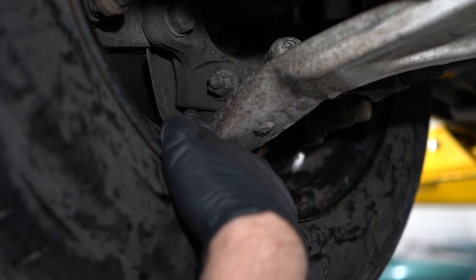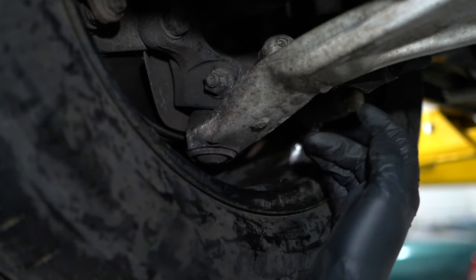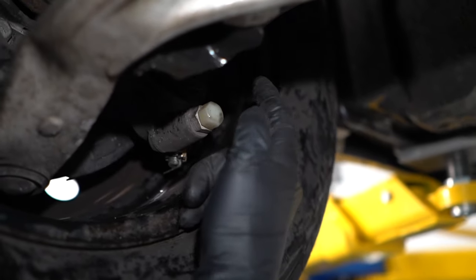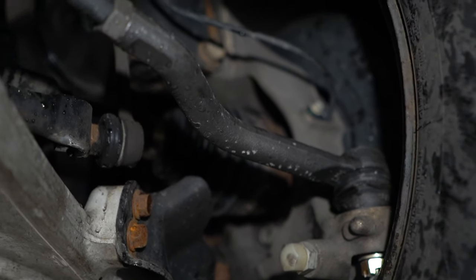What we want to look at is the lower ball joint and see if there's any play there, and also the tie rod ends over here — the outer tie rod end or inner tie rod end.